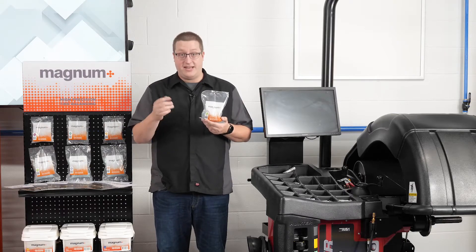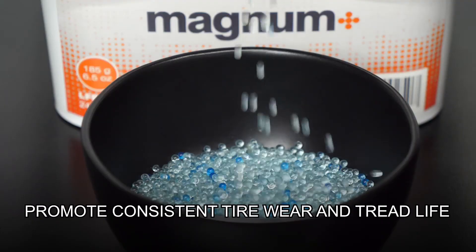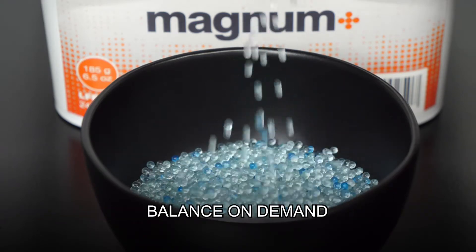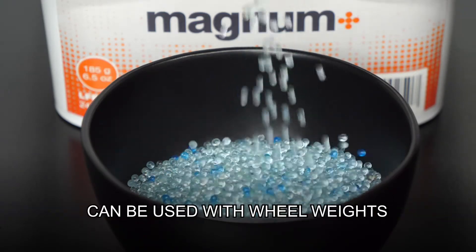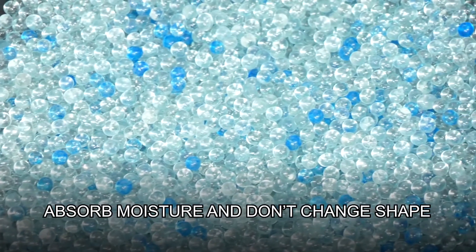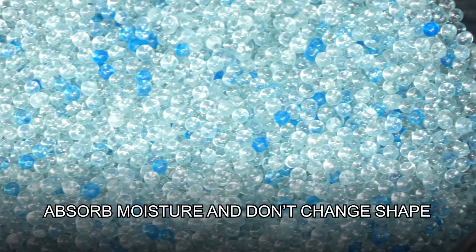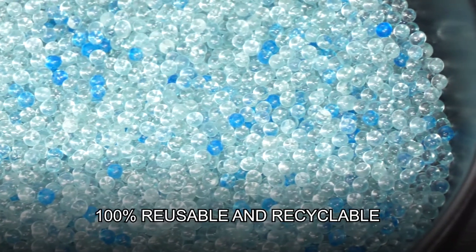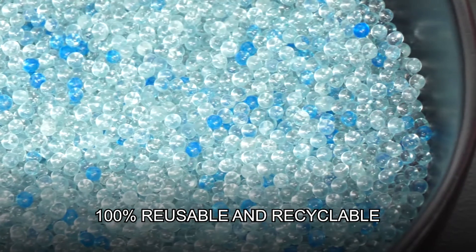Magnum Plus balancing beads have many other benefits. They promote consistent tread wear and tire life, improve gas mileage, and balance on demand throughout the life of the tire. They can be used in conjunction with wheel weights and are compatible with standard valves. They don't absorb moisture and roll freely without ever changing shape. They won't break, disintegrate, freeze, or stick together, and they're not degradable, making them 100% reusable and recyclable.